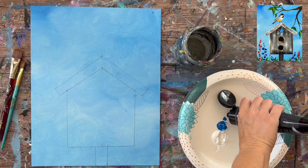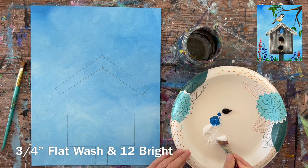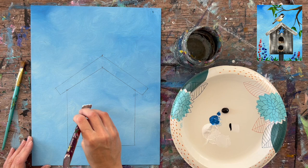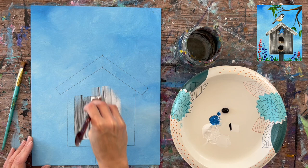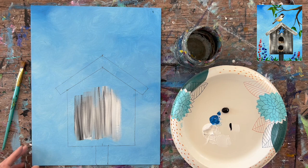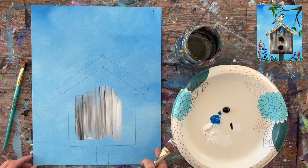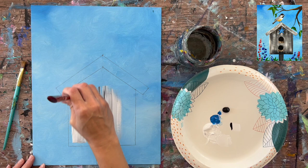Load your palette with Mars black and titanium white — those are the two colors to create the gray wood style. I'm using a three-quarter flat brush and a smaller flat brush for tighter areas. Load the brush in white with a little bit of black — you need more white than black for gray. Use all up-and-down strokes to fill in the birdhouse shape, letting white and black gently blend without over-blending to create the wood look.